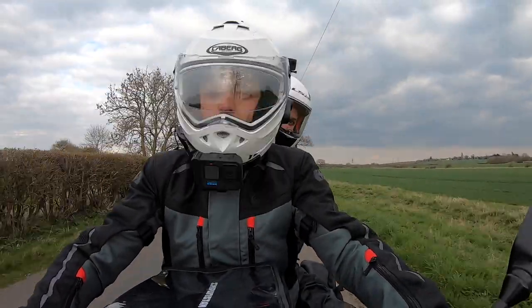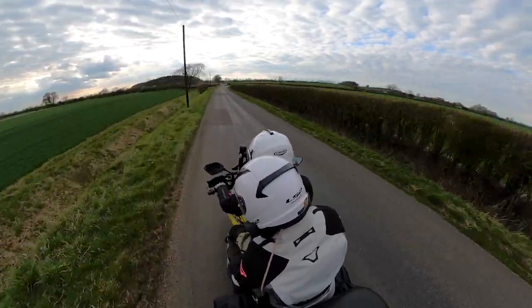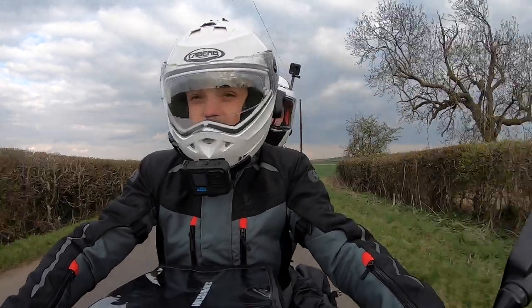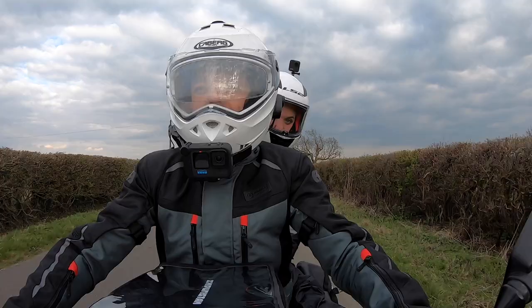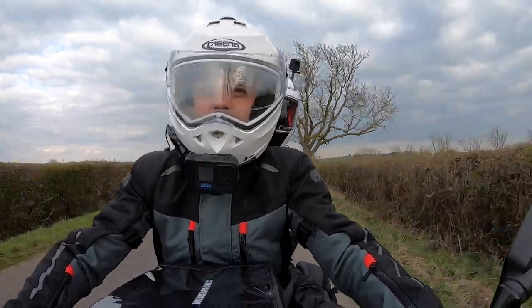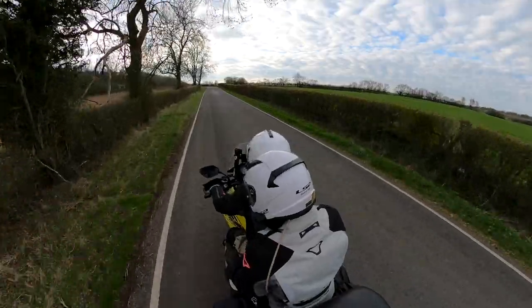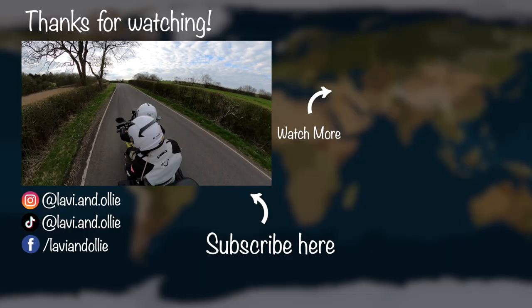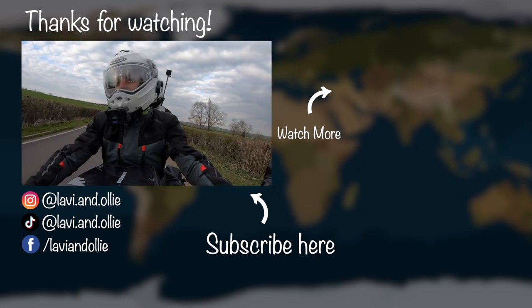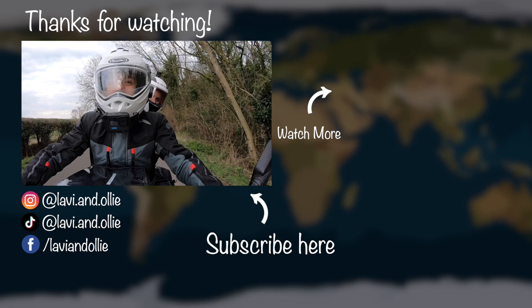So there we go — that is basically all three cameras rolling at once with our two microphones as well, and that's what you get from the result. If you haven't checked out our first trip up to the Peak District where we first tested out all this equipment, please go and check that out. We're actually heading off next week on our around-the-world trip, which is a Guinness World Record attempt to become the youngest pair to circumnavigate the globe by motorcycle — a two-year trip. We're super excited, so if you haven't already please subscribe to the channel because we have a huge adventure coming up, and we'd absolutely love it if you followed along. We'll see you next time!